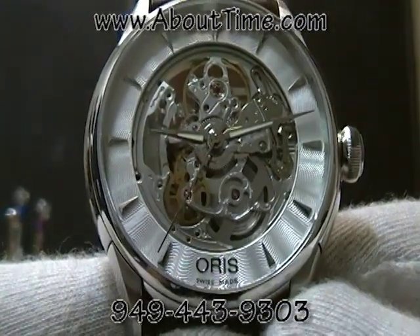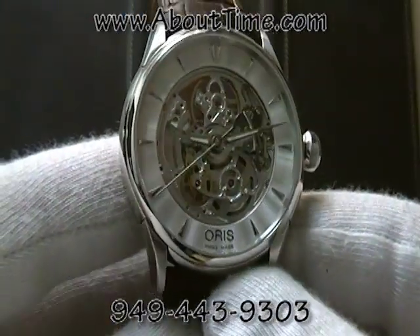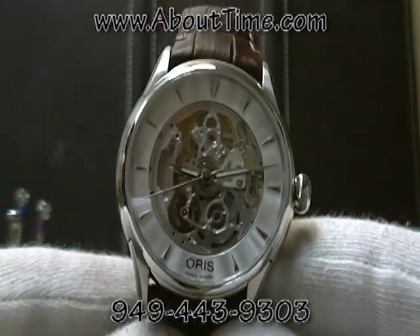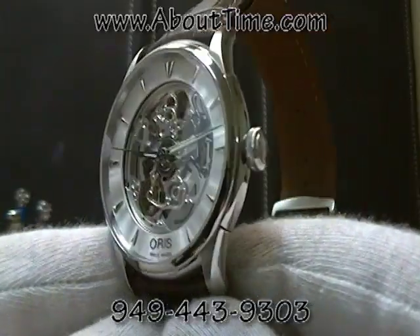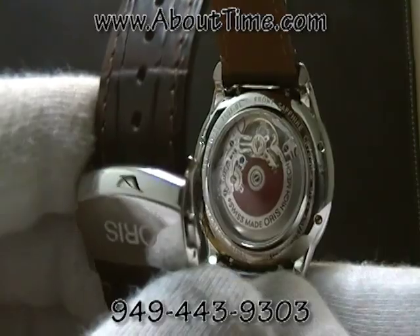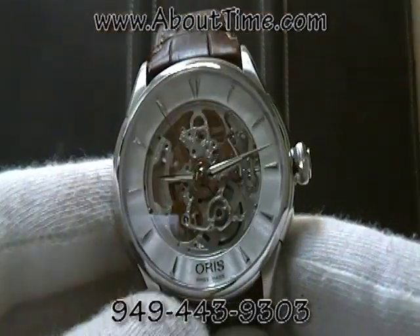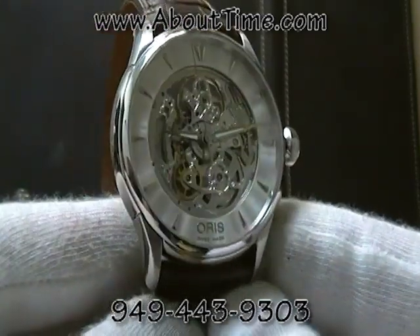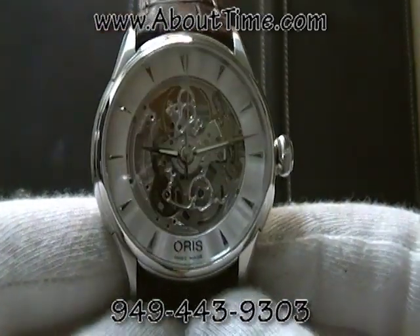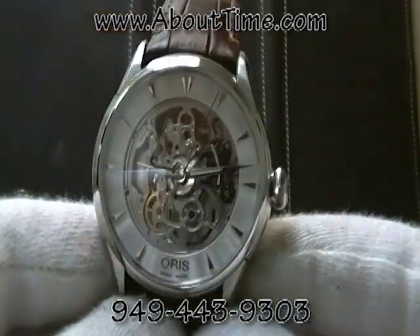At the time of this recording, this watch retails for two thousand four hundred and fifty dollars. When you buy Oris watches from an authorized Oris dealer and register your watch, it will come with a three-year Oris factory warranty.